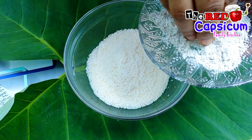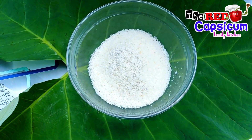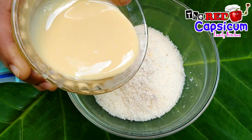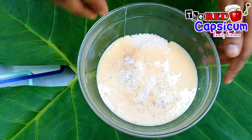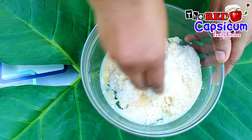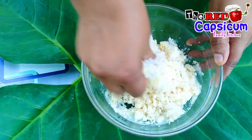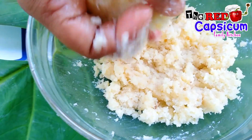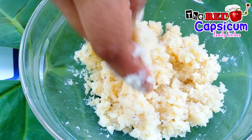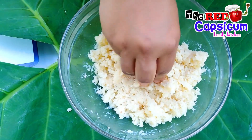Now let's mix the contents and mix the dough together in a bowl shape.